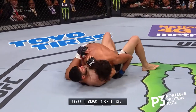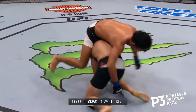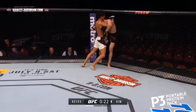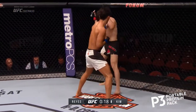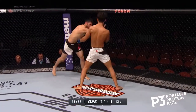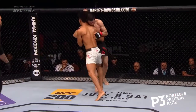Nicely done — right into side control, very nicely done, right in front of the corner of Polo Reyes. He's spinning to the back. Polo Reyes back up to his feet. His head's trapped — he's got to be careful, he's going to get guillotined. He got out of that. Look for the spinning elbow. Up the middle with that uppercut on the right side. Final 10 seconds of a great round one.